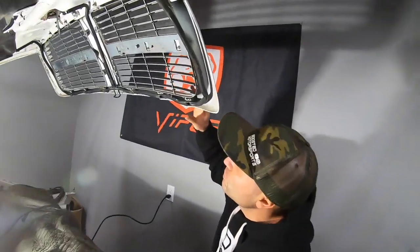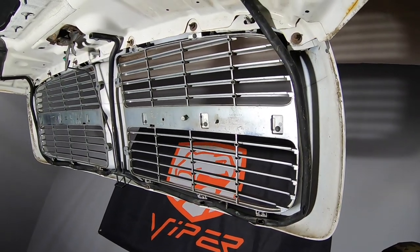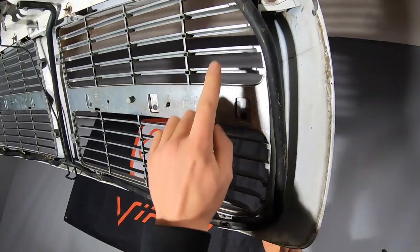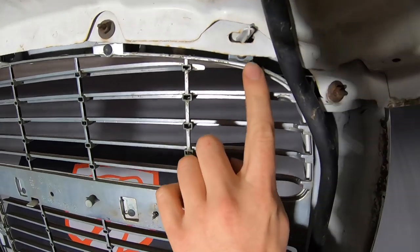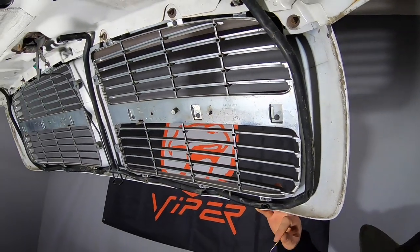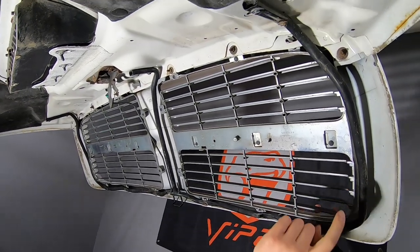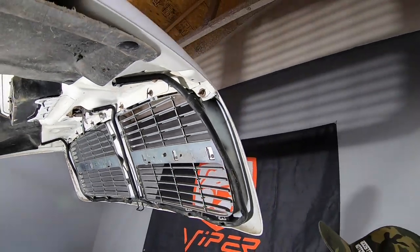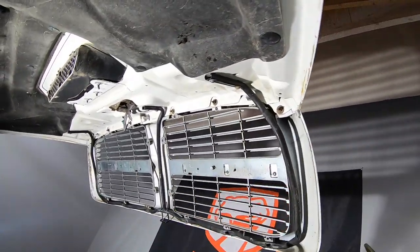To remove the grills on this, you could try to do it by laying a towel so that the pins don't fall in, but the problem is up here at the top there's one that is pretty much blocked. So instead, we're going to remove the grill from the vehicle using all these 8mm screws. We'll remove them around the perimeter, the grill will come off, and then we can work on it and access the pins on both sides.